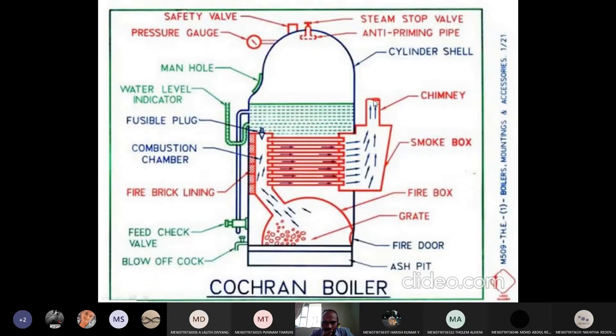This is called the chimney. They are not using any external device to remove the gases — so we can call it natural draft. This is the smoke box. And this is the ashpit. After firing the coal, ash will be deposited over the ashpit and we can remove it over time.